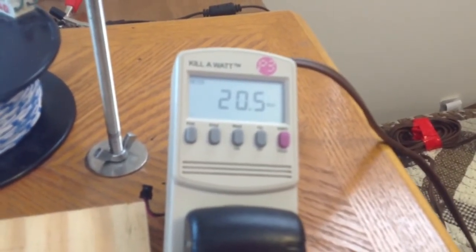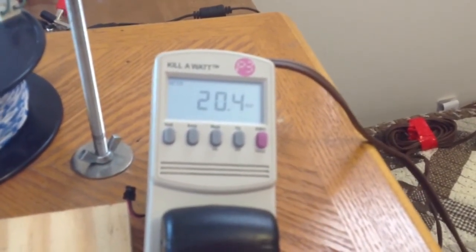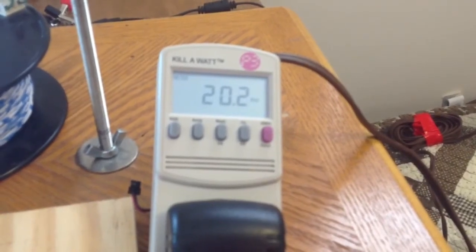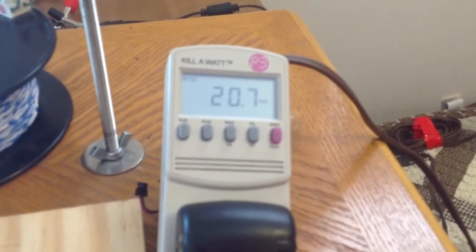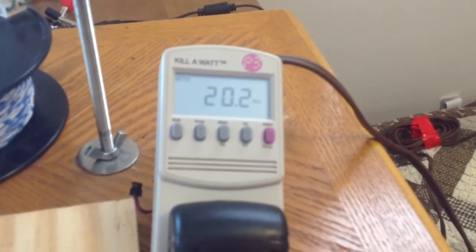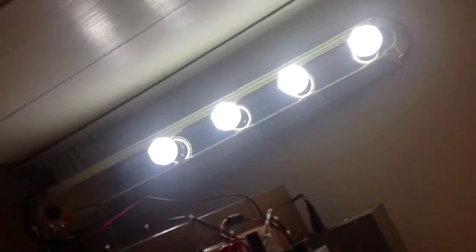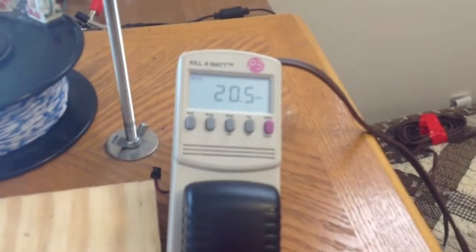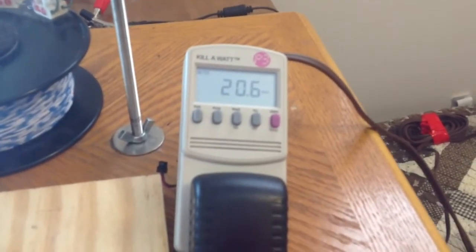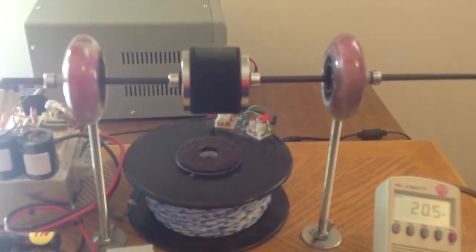What do you think? I'm going to put this on YouTube and see what everybody's opinion is. It's very simple math. The current can be easily figured out by knowing the watt value and the voltage. So let me know what you think — four lamps lit, rotor spinning, 20.6 to 20.7 watts.